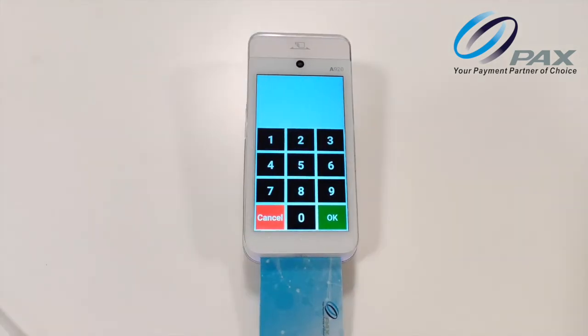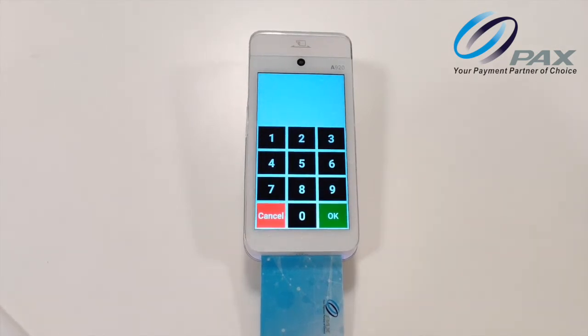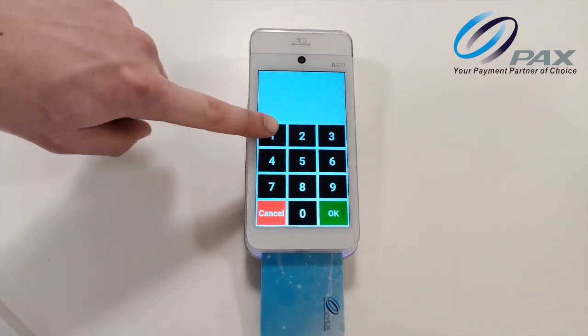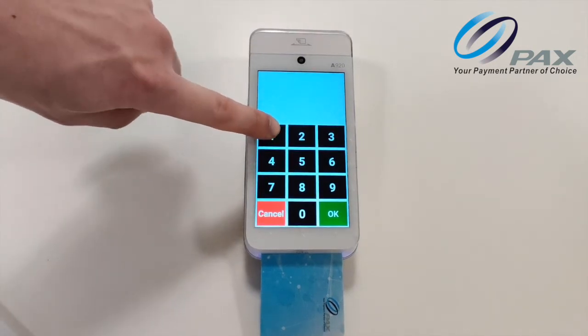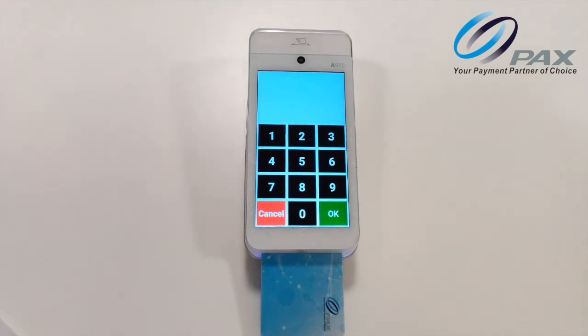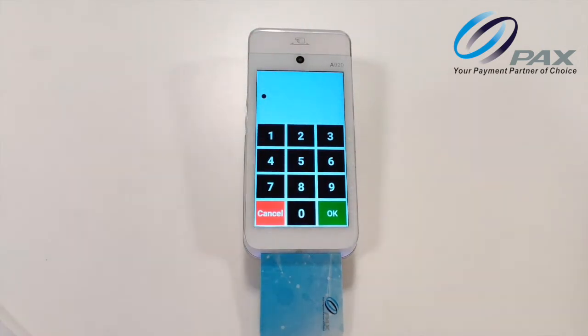To enter digit 2, start in the top left and move your finger onto the screen. When you hear a beep, you will know you are on the number 1. Then move to the right and when you hear another beep, you will know you are on the number 2. Once you have found the digit you want, lift your finger and double tap anywhere on the screen to enter it. You will hear 'one digit entered'.